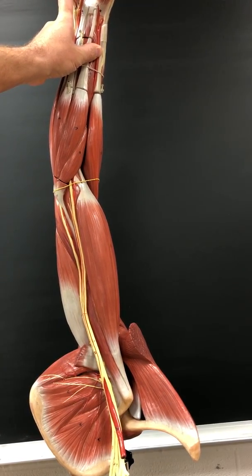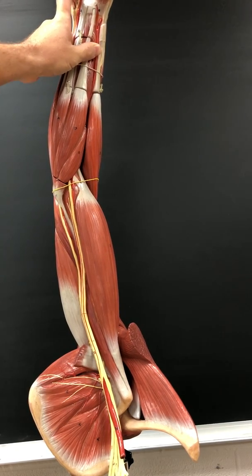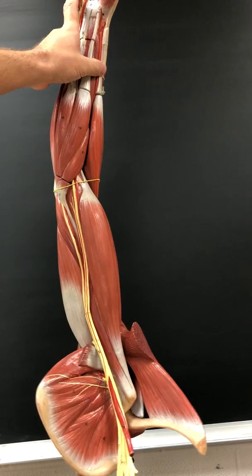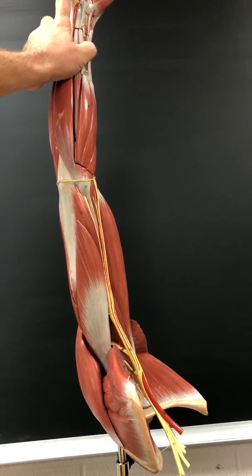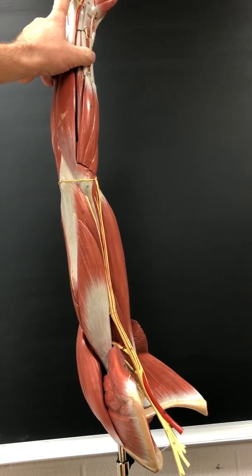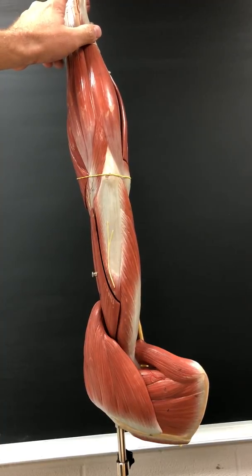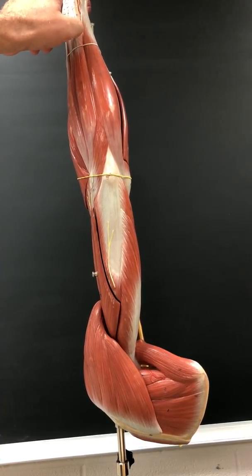Flexor digiti minimi brevis flexes phalanx 5; innervated by the deep ulnar nerve. Abductor digiti minimi abducts phalanx 5; also innervated by the deep ulnar nerve. Opponens digiti minimi — opposition of phalanx 5; also innervated by the deep ulnar nerve.